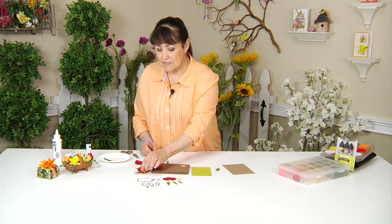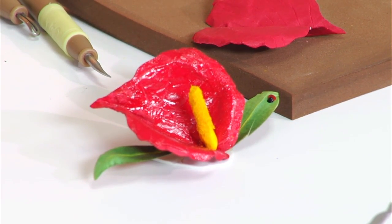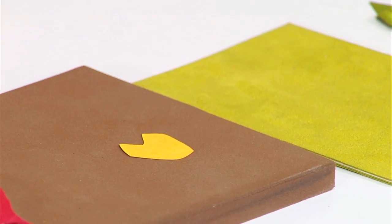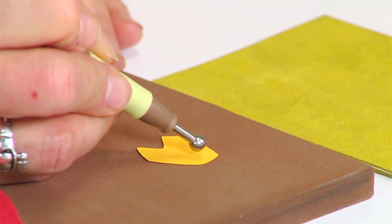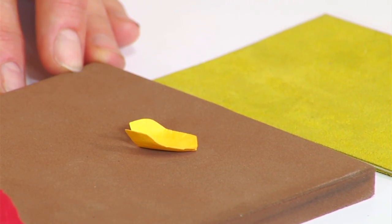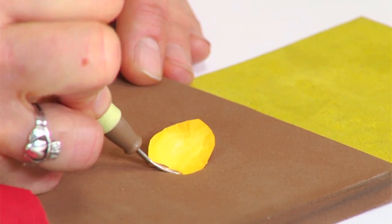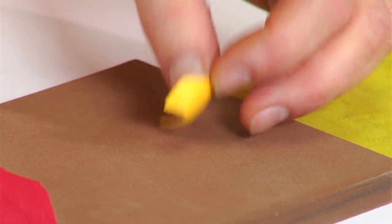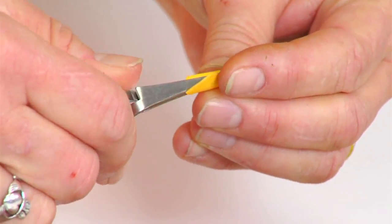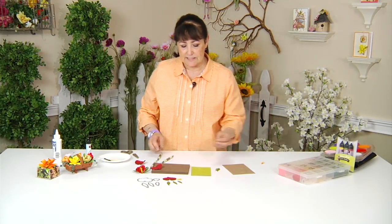What you see in the center is the spadix, which is such a definite part of the flower, and I've created that with this piece here. I'm going to switch to a smaller ball stylus on the mat and shape the piece, then take the loop tool and drag it down a little bit. Using the tweezers and grabbing one end, roll it until you get the cone shape — I have one right here already done.